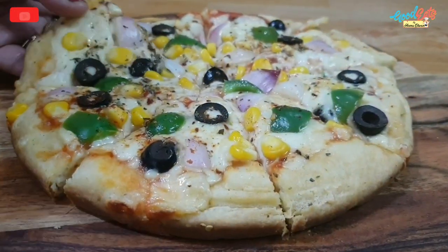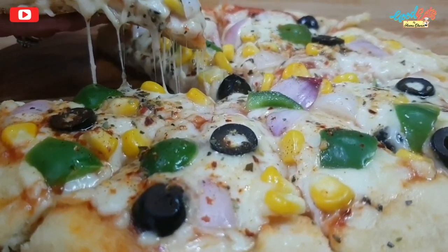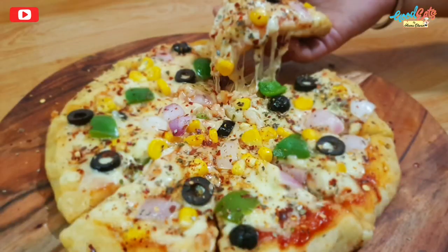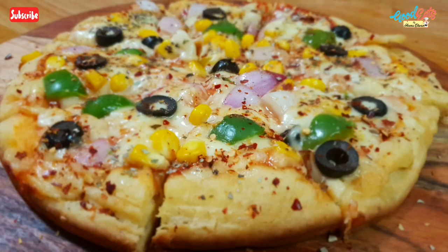See how perfect the pizza is ready. We can make this base at home and it's great for kids. People will definitely like this. Friends, if you like this recipe, please don't forget to like, share, and subscribe to my channel. Thank you so much. Bye-bye friends.